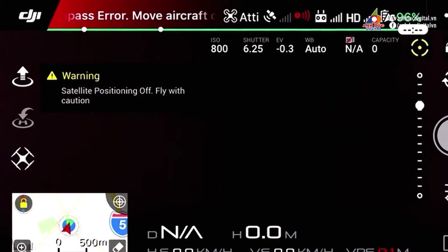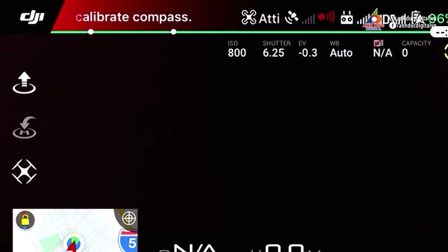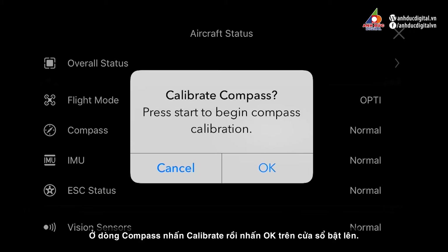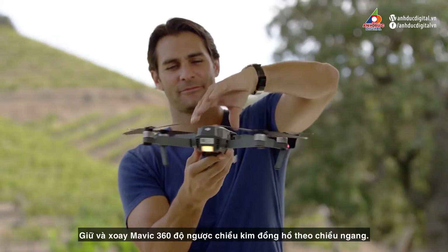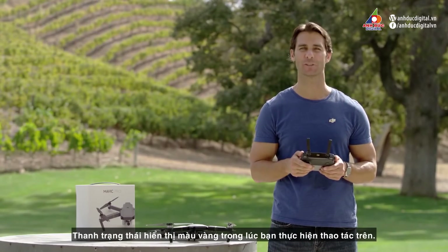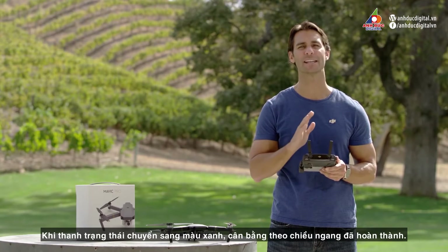If you receive a compass error, you will need to calibrate the compass on the DJI GO app. Tap the status bar in the top center of the screen. In the compass line, tap calibrate, then tap OK in the pop-up menu box. Hold and rotate the Mavic 360 degrees horizontally in a counterclockwise direction. The status indicators should remain yellow while you do this. When they turn green, horizontal calibration is complete.